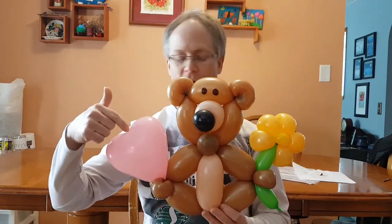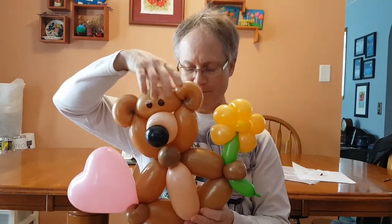This is 350s, a 5-inch round, a 6-inch heart, and 260s right here. Of course use any color you like, but that's the way I like to do it.